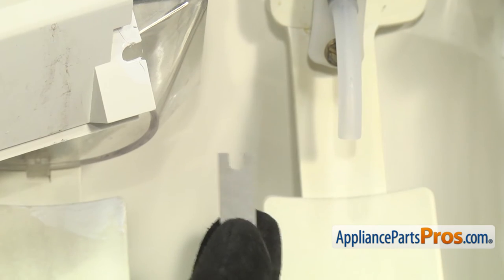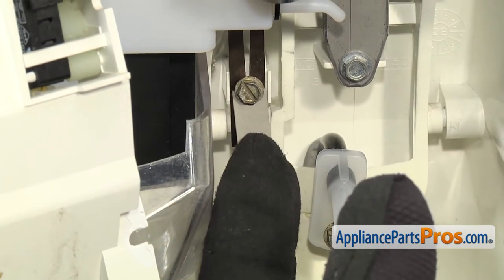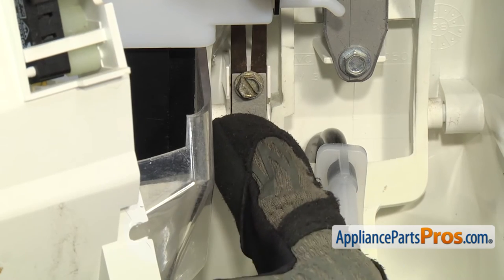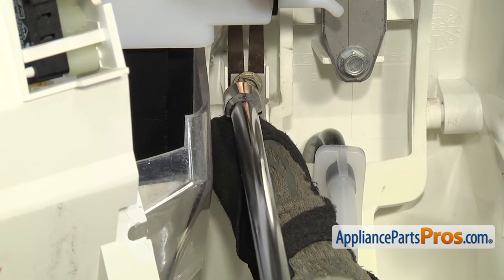To put the new dispenser arm strain relief in, we're just going to lift it up and slide it underneath the screw and then push it all the way up so it's on the mounting tab on the lower half. Then you're going to want to hold it so it doesn't fall off. Then we can use the quarter inch nut driver to tighten the screw down.